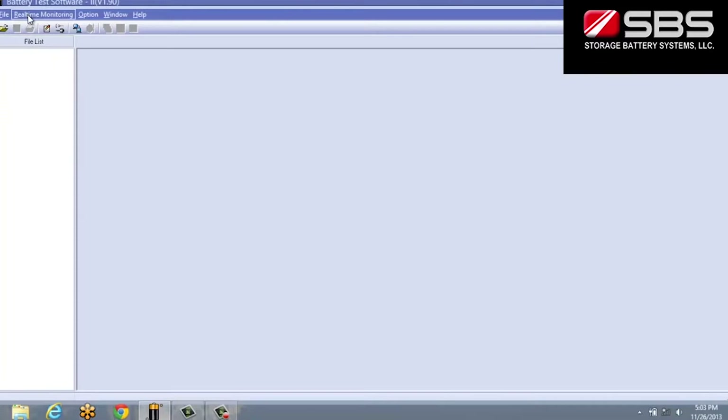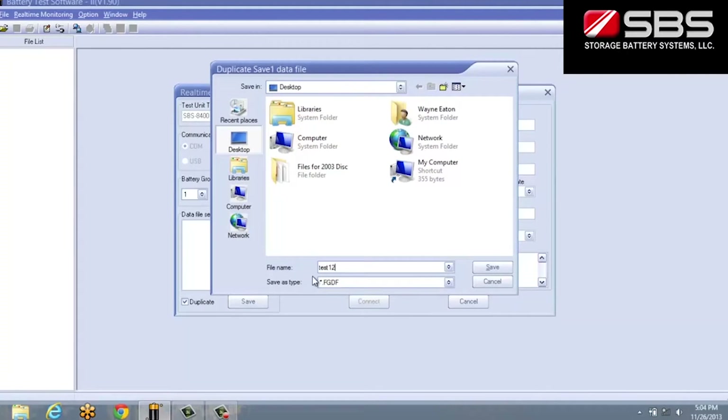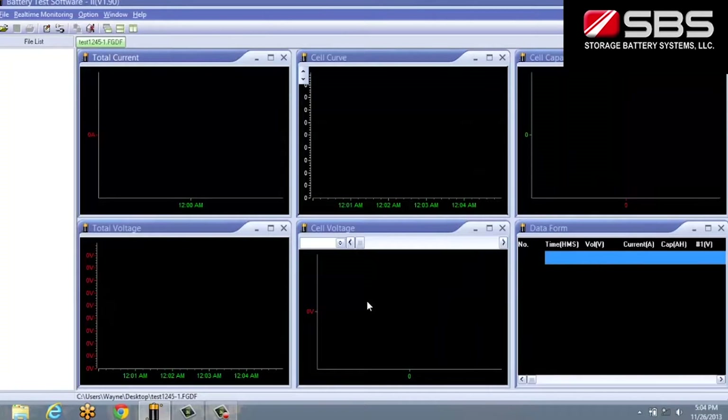To perform real-time recording during testing, connect the RS-232 cable from the main machine to the PC. On the software program, select Connect in the Detect menu to open the real-time monitoring link interface. Ensure that the data in the red highlighted fields is correct for the batteries you are testing, as these are the numbers used to determine capacity calculations.